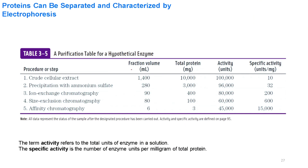Proteins can be separated by characteristic electrophoresis. For example, the protein crude extract has a volume in the range of 1.4 liters, with a total of 10,000 milligrams of proteins, and activity of a specific protein is 100,000 units. The specific activity — units of an enzyme per milligram of protein — is very low. In ammonium sulfate purification, enzyme specificity is increased only a little.